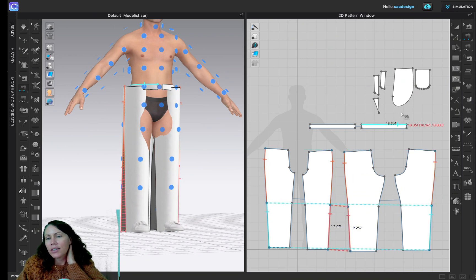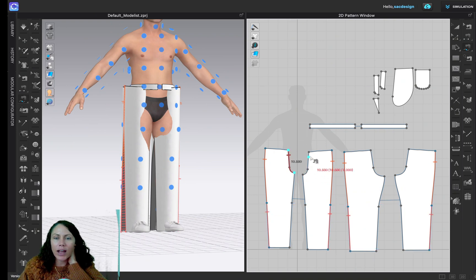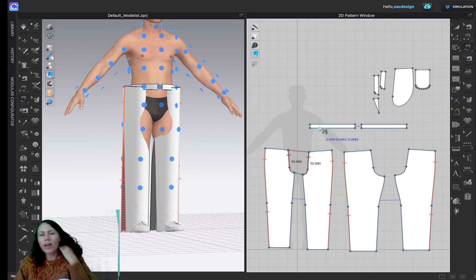Both tools work — use whichever you prefer. For the front rise, I'll use Free Sewing: starting at the waist, come down and stop at the end of the rise, then do the same on the other piece. A blue dot appears showing both seams are the same length — 10.88 inches. That's a nice friendly reminder when trying to sew seams of equal length.